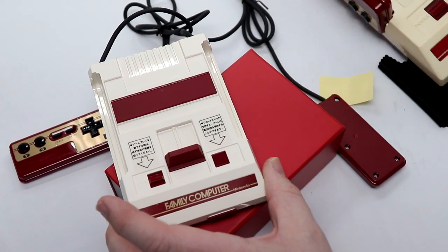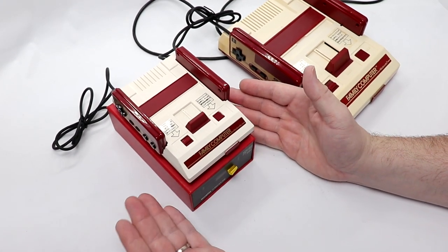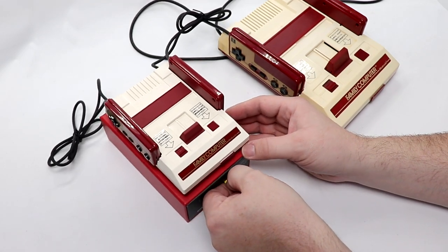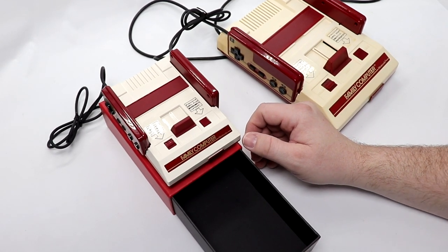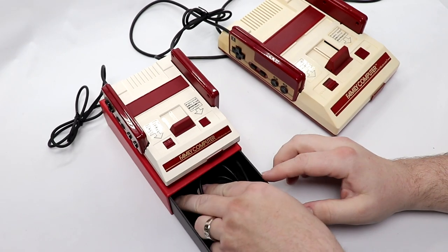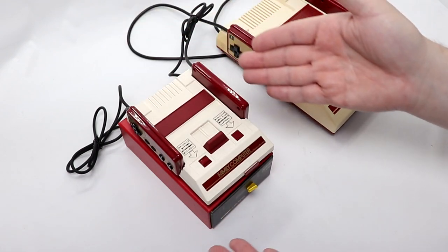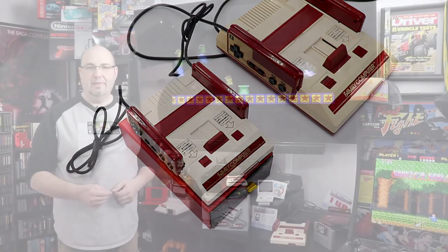So realistically, this doesn't really do much functionality-wise for your Famicom Mini. It really doesn't. But what it does do is give you an area to store some accessories if you want to — instruction manuals, or you can put an HDMI cable in there, or any sort of cable. Here's just a USB cable I can throw in there for power. Keep that shut, keep everything together and organized if I'm not leaving this hooked up all the time.